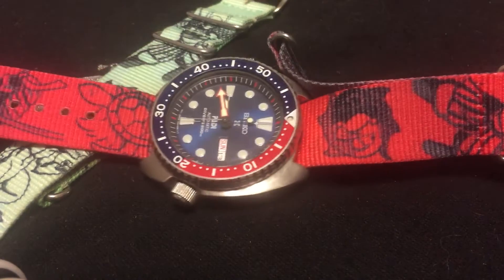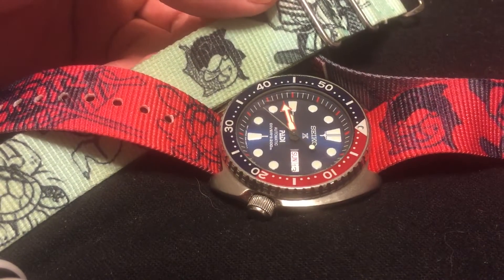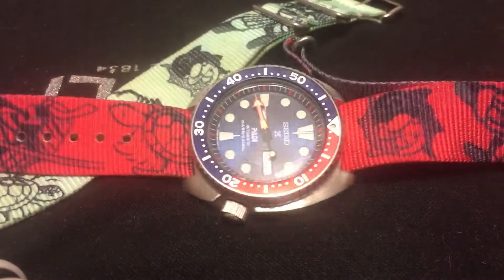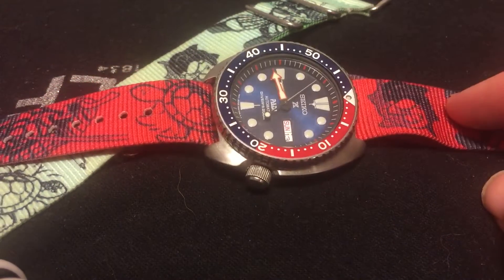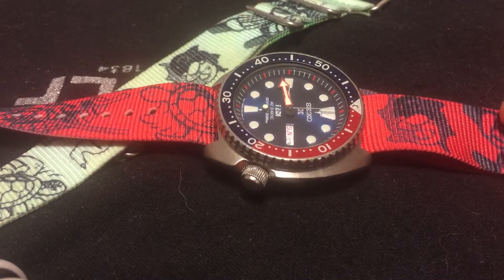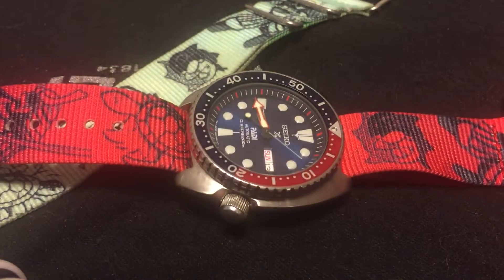Let me know down below what you guys think. These straps are both really killer — the red and black and the green and black are home runs. Sorry about the background noise, I'm dog-sitting and the dog's making noise. I think a blue and black, whether light or dark blue, would also look really killer. Let me know what you think about the Seiko straps. Peace.